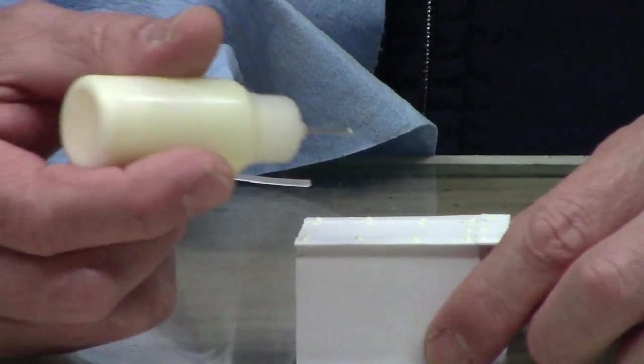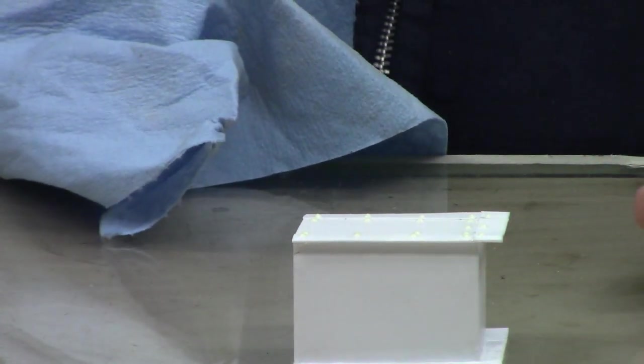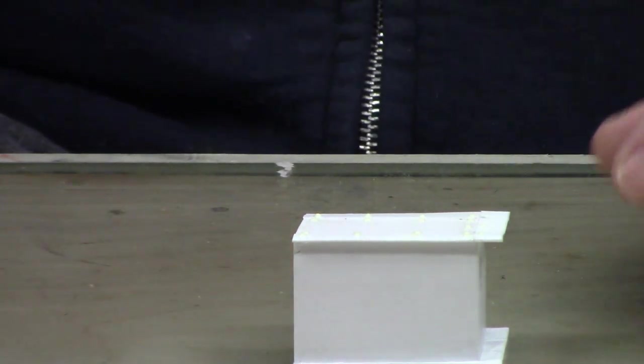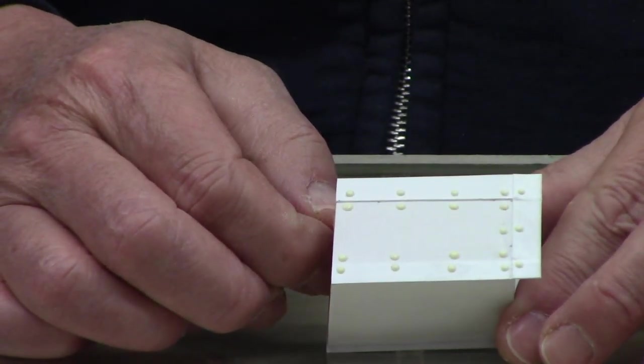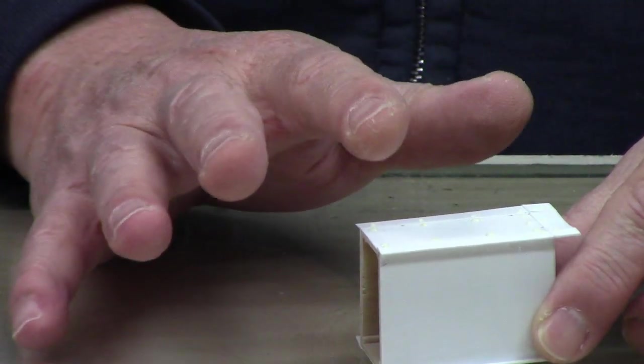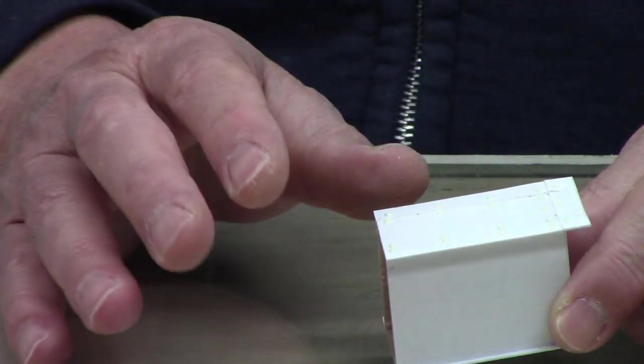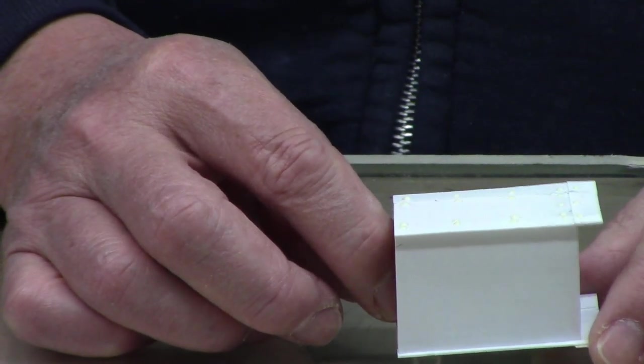There it is — all done. Now it's all done, don't have to worry about it anymore. Once it's dry, I'm going to sand the roundness off a little bit to give it a flatter look. They'll still be raised and that's going to give it a nice effect — you'll see when I get to the painting.